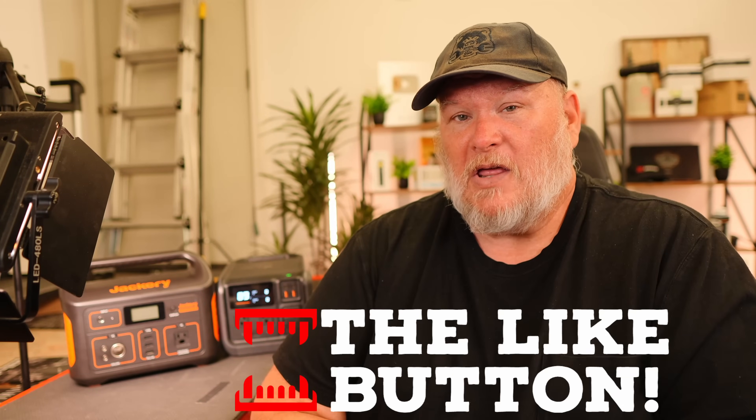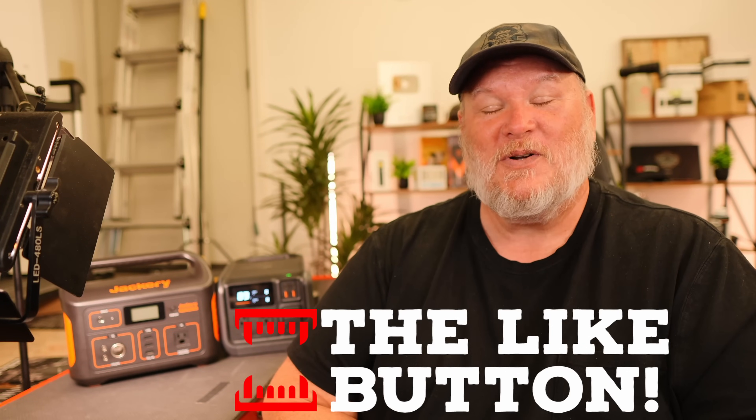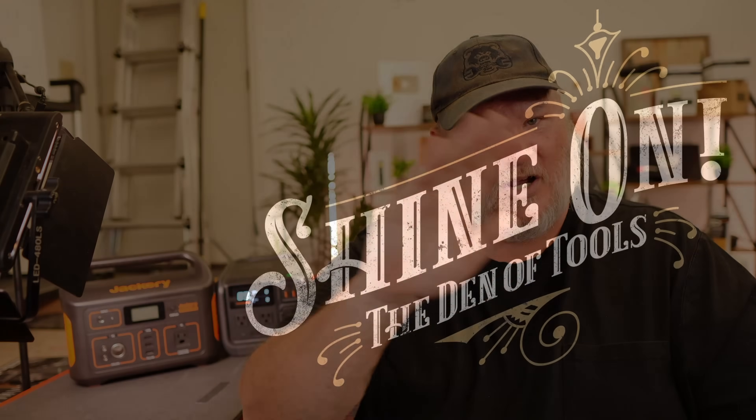Maybe I'm taking this too far — take it with a grain of salt. This is a sponsored video — I'll put the disclaimer down below. Just assume it's a sponsored video — by DJI, not by Jackery. Take a look at the specs, do your own research, watch some other videos, and see what other people are saying about DJI and Jackery. I'd love to hear what you have to say. Anyway, that's all I got for you today. Take care, God bless, and as always, shine on.